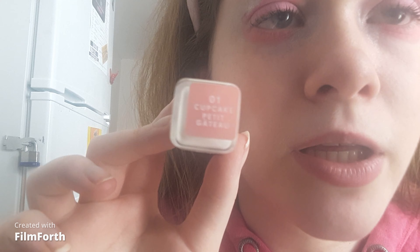I'm applying a little bit of blush. For lips I'm taking the CoverGirl Oh Sugar lip balm in Cupcake — it looks like a lipstick.